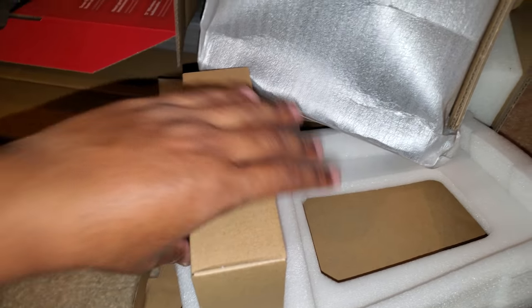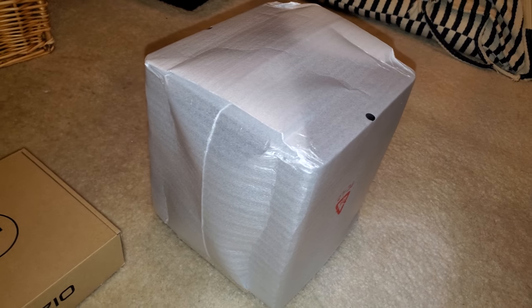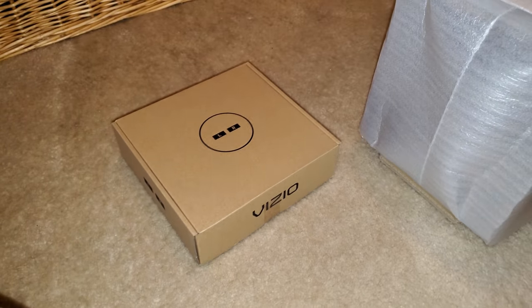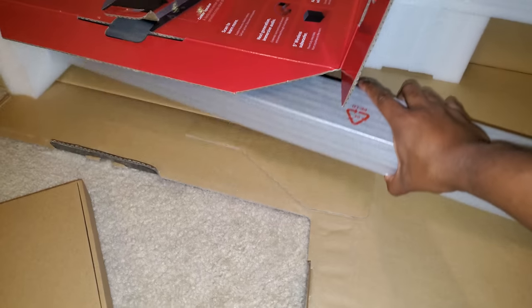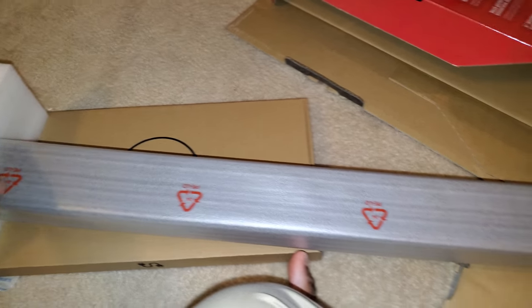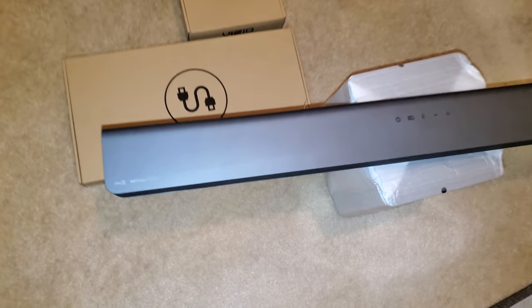Inside you'll find your left and right rear satellite speakers, the five-inch subwoofer - note the H6 has a six-inch sub while this one has a five-inch - and last but not least the soundbar itself, which is about 36 inches. Here's what the soundbar looks like.